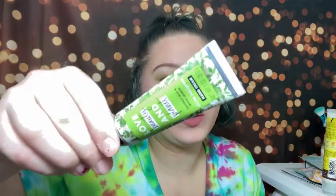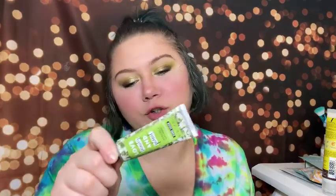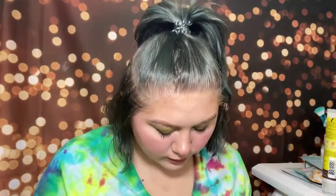Next we have the Love Beauty and Planet Coconut Milk and White Jasmine Divine Indulgence hair and hand cream. We get a hand cream in just about every box. I don't care for the Love Beauty and Planet brand, so I'll throw this into a future giveaway for someone else to enjoy.